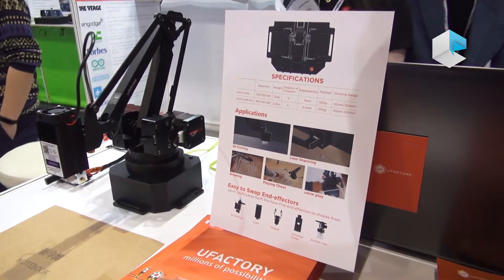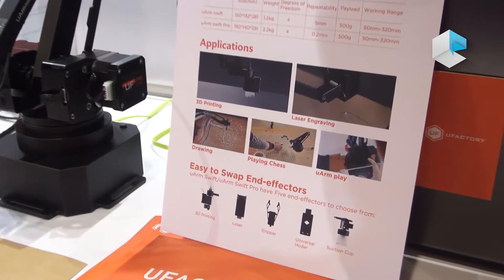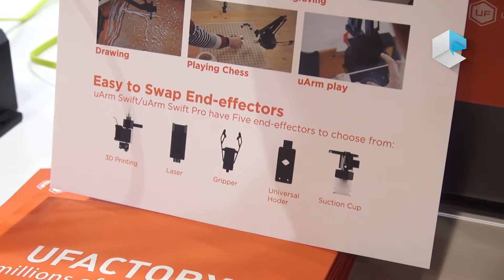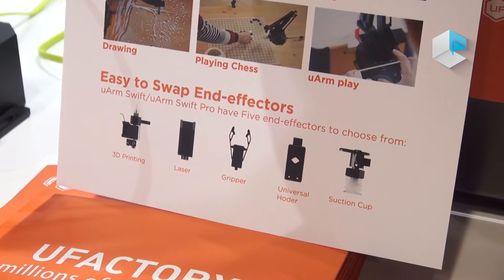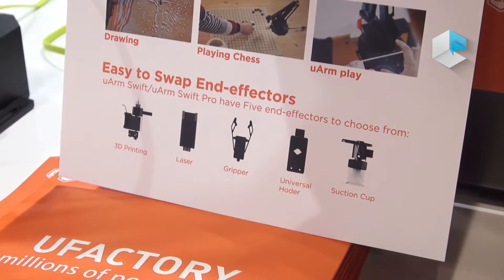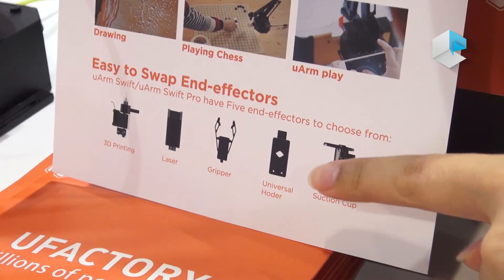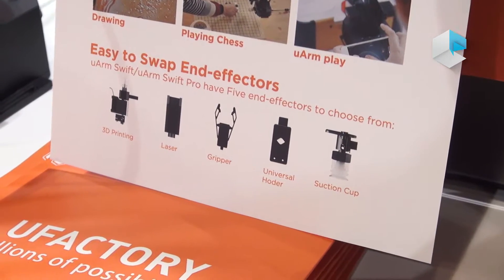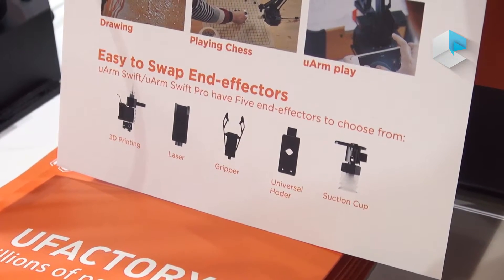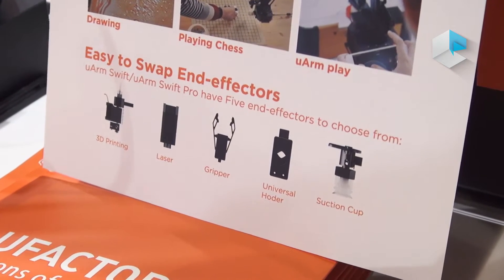About the end effectors, we provide five different kinds. One is for 3D printing, one is for laser engraving, and there is a gripper that can grab something, move it somewhere else, and drop it off. There is also a pen holder — a universal holder — where you can set up a pen on top and draw pictures or write any letters you want.